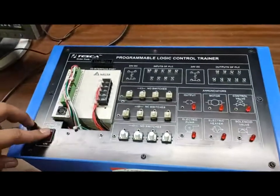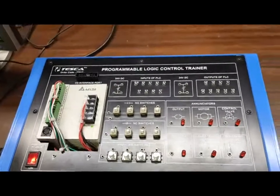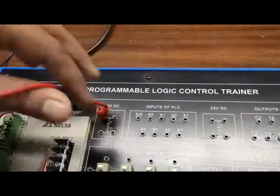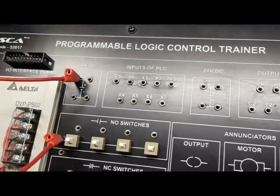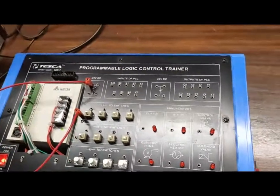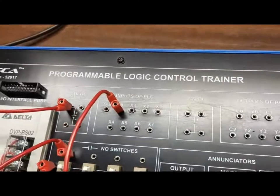First we have to power on the supply. Here the PLC is on, we can see. Now we are using the sourcing sinking mode. For this, we provide 24V supply to the common terminal of NO switches. The other terminal of NO switches will act as an input, whatever we consider for programming.